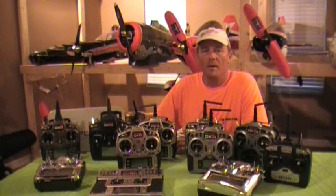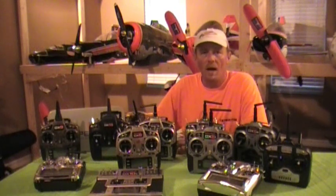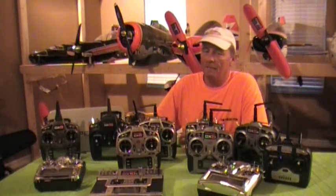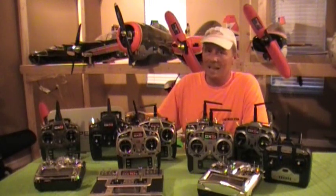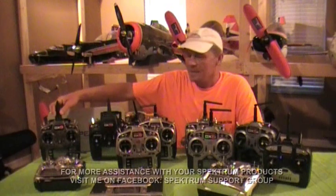Hey guys, Robert here at rcredbaron.com. As many of you know, I am a Spectrum Test Pilot, and I have had the great honor of testing the newest product, the DX9 DSMX system.